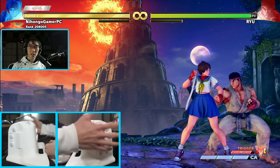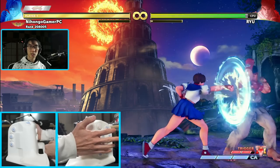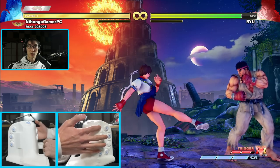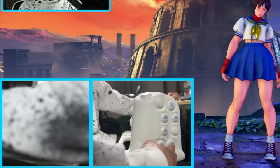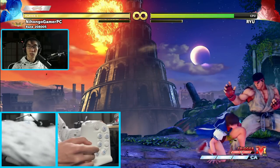My muscle memory has it so I use my right thumb to jump and my left fingers to move around. For the action buttons, my right hand gives me all my light, medium, and punch buttons on the near side, and light, medium, and strong kicks on the far side. Down below I've got my L1 and L2 buttons, which I can set to shortcuts like V-Trigger or V-Skill. But what you really want to know is how this is going to feel in actual practice and how much of my muscle memory has stayed intact.